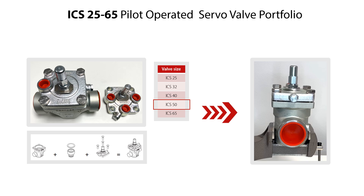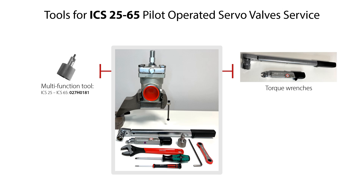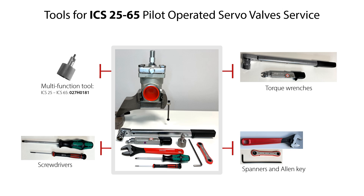The service of the valve is done with the valve located on a workbench as seen here, but the procedures of valve disassembly, valve parts replacement, and valve reassembly are the same for the valve located in a refrigeration system. Here you see the tools needed for the service of the ICS 25-65 pilot operated servo valves. This includes a multifunction tool with the specified code number for ICS 25-65, torque wrenches, spanners and allen key, and screwdrivers.